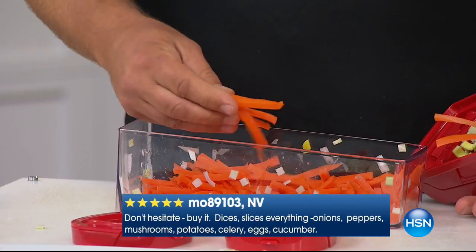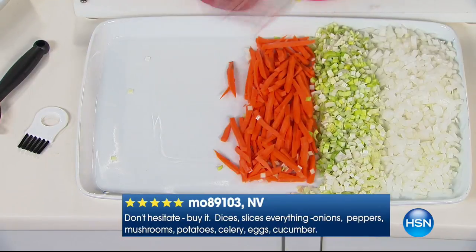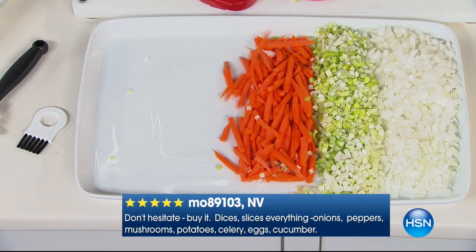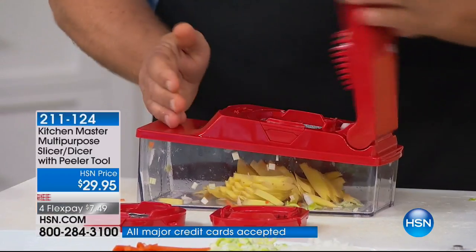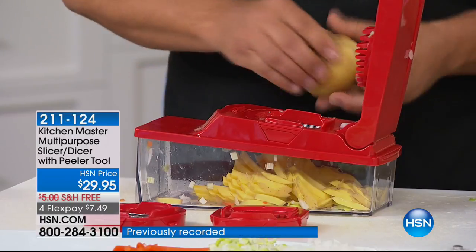Look how perfect — longer potato french fries, longer zucchini spears for a vegetable tray. Instead of putting a carrot through the machine, use a potato. Place a potato on top and press — instant shoestring french fries for the kids. You can do zucchini and carrot sticks the same way.